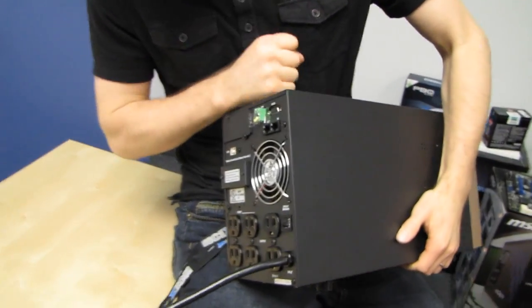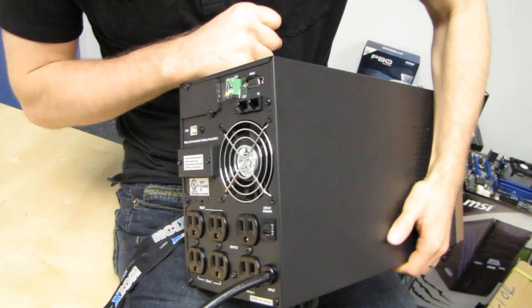Thanks for checking out this unboxing, and don't forget to subscribe to MCIX Tech Tips for more unboxings, reviews, and computer videos. A couple of things I forgot to mention: it has a user-replaceable battery, there is an available extended battery option, and in addition to that, you can also connect an external battery to power connected equipment for hours at a time.